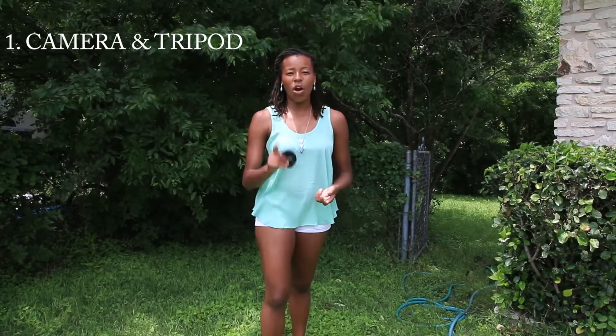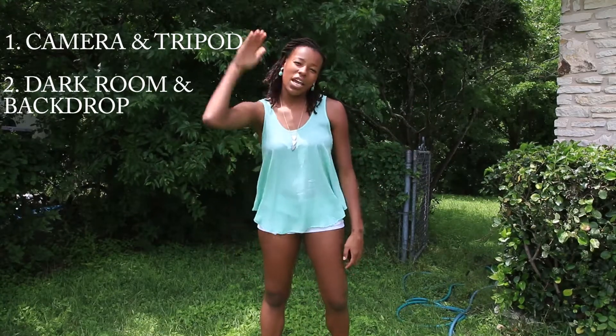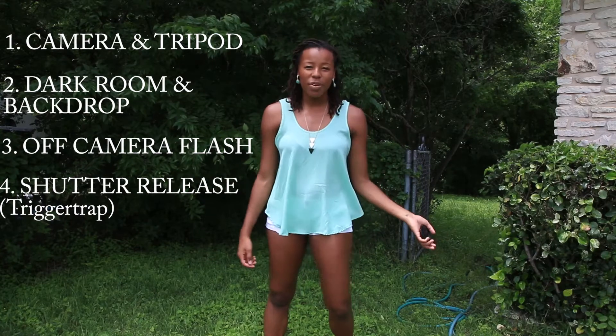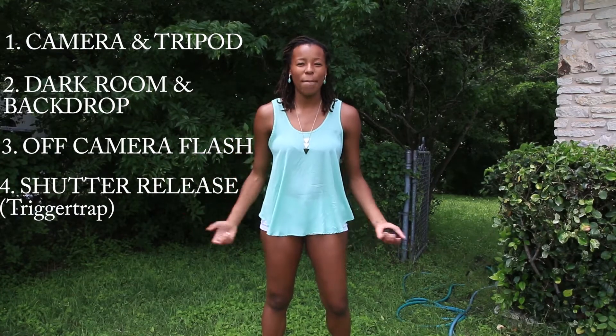So what you'll need for this setup is your camera, definitely set up on a tripod. If it's not stabilized, none of these shots are going to work. You're going to need a dark room with a dark backdrop — we used the garage, inside the garage, and just closed the door. You're also going to need an off-camera flash, preferably triggered by a wireless remote on top of your camera. And then you're going to need a shutter release so as not to move the camera. We used the Trigger Trap — it's an awesome app if you're not familiar with it, and it can actually fire the camera and the flash when it hears the balloon pop. And it worked amazingly.